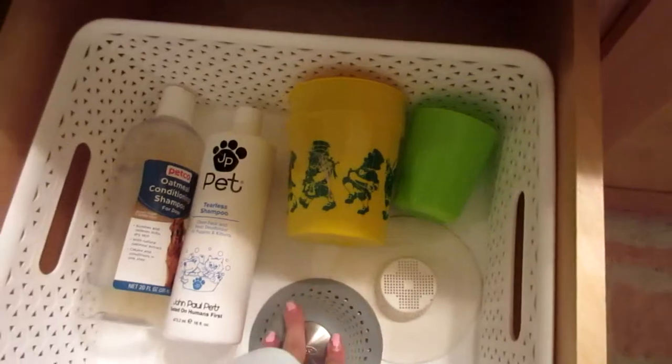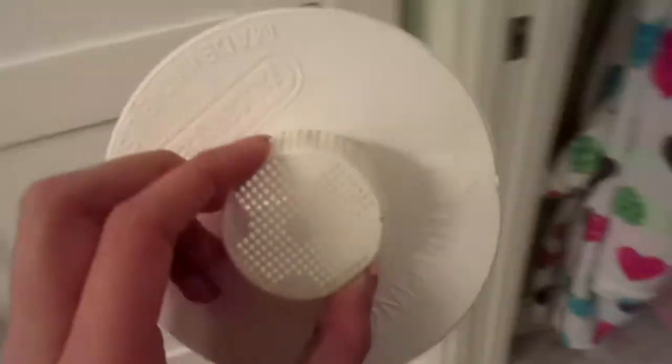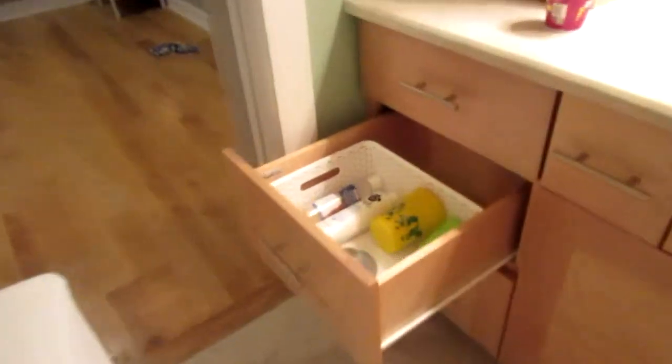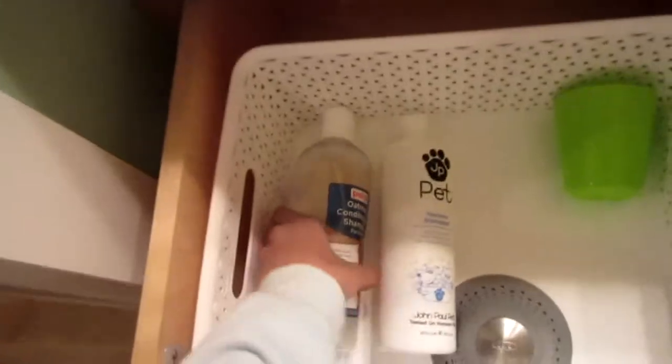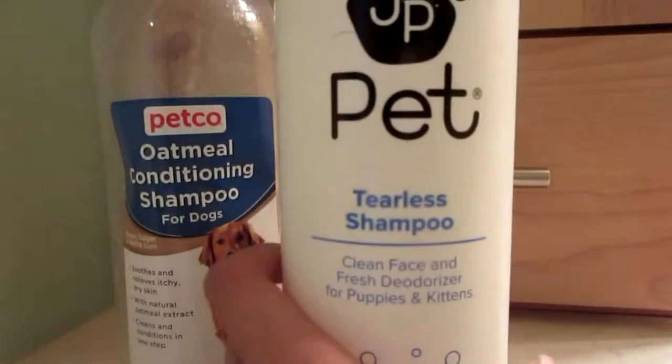These two things are both to go over the drain so the dog hair doesn't get into the drain. I'm gonna use this one today. We use each one every once in a while. We use these cups to pour the water on them since my shower head just sits there. We have Lucas's shampoo, which is just a normal shampoo, and for Parker we have a tearless shampoo so it doesn't get in his eyes.